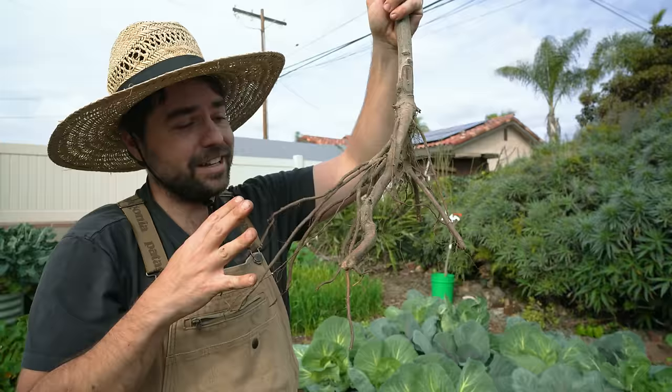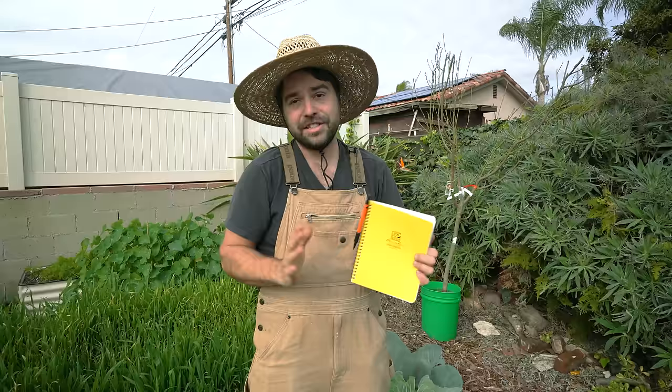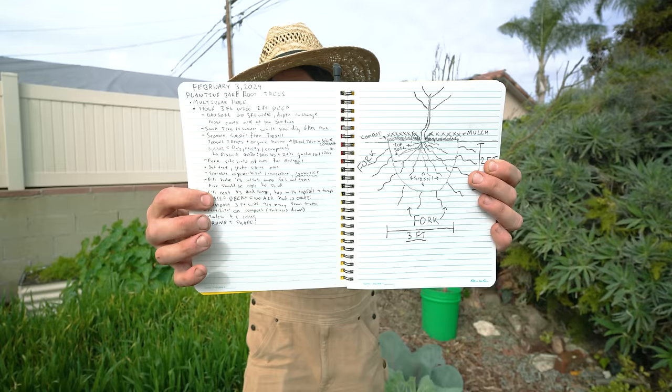It's nothing scary — it might look a little bit scary, but we're going to cover everything you need to know about how to plant this successfully. So now you've got to prep the soil and dig a big hole. This year I had a new year's resolution to start a garden journal and actually wrote all the steps down for what we're doing today, and even drew a little diagram of exactly what this looks like.